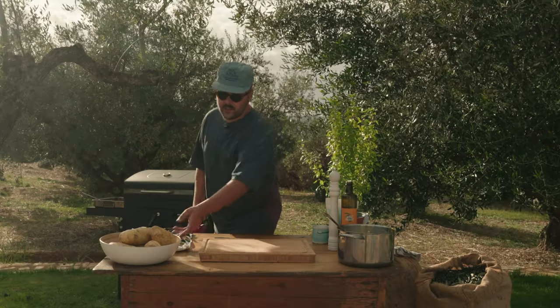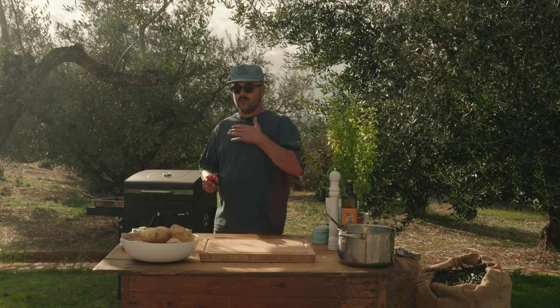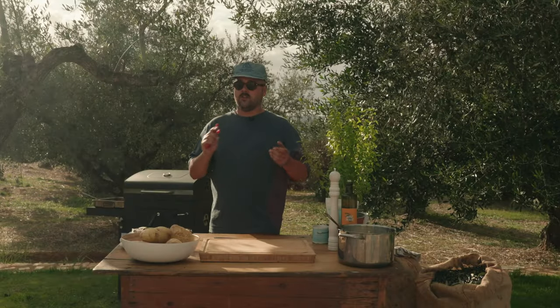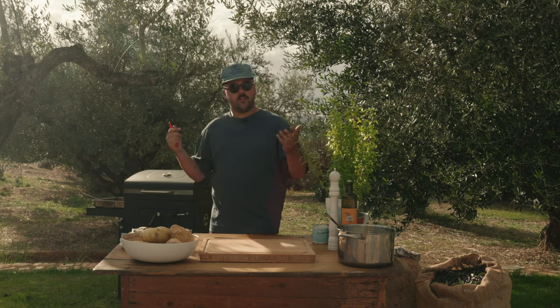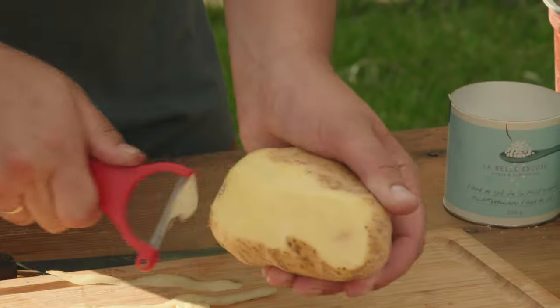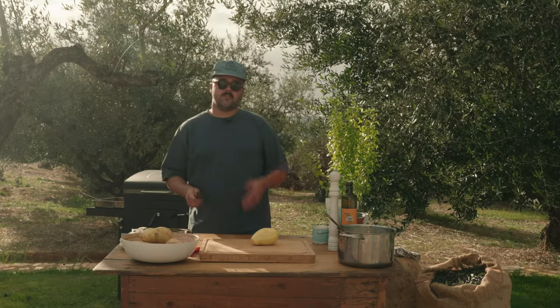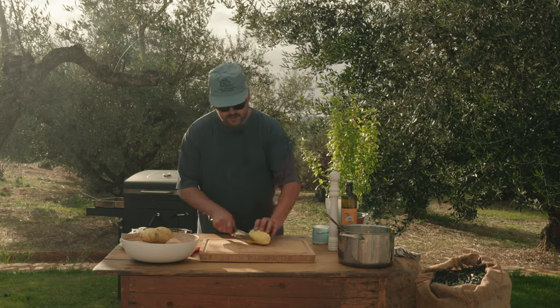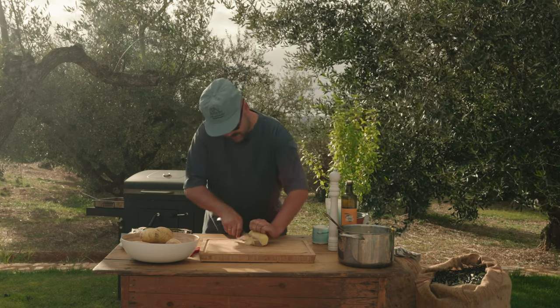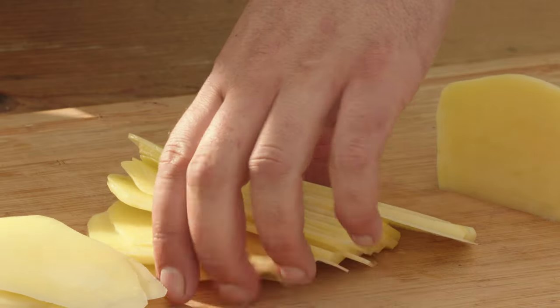Last step but not the least: the potatoes. You can do this in advance and keep them in water so they don't turn brown, but the best trick is to peel them, cut them, and use them right away. All that starch is going to make the moussaka nice and thicken everything up — just like a gratin dauphinois. Obviously you can use a mandolin for nice even slices, or just cut with a knife. A sharp knife will make your life way easier. And now it's time to assemble our moussaka.